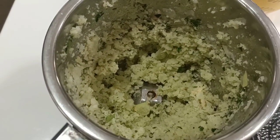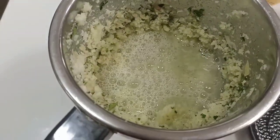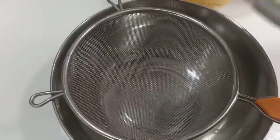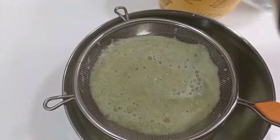Try to blend it around. Make it faster. First, we will add a little bit of water. Now we will strain the juice.